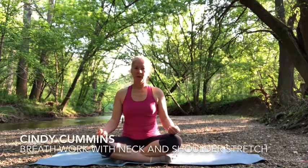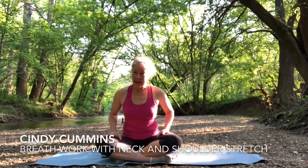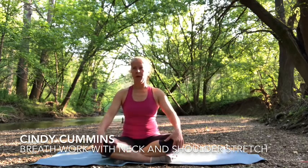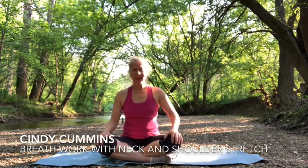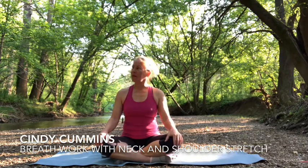Then gently start to release and open your eyes. I hope you guys feel much better. You should be grateful that you took the time, because I know it's hard to go this slow — just to release tension, just to bring yourself to be aware of how you're breathing and how your body feels. So thanks for joining me. I'm getting bright out here so I don't know if you can see me, but have a good rest of your day or evening.